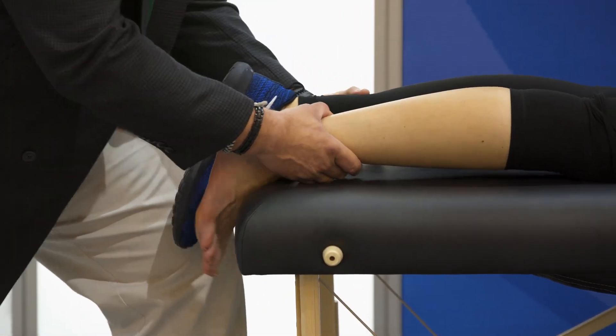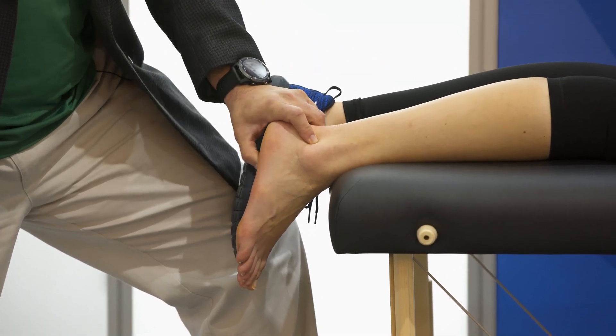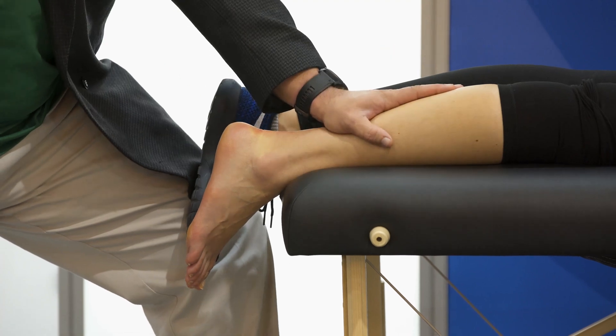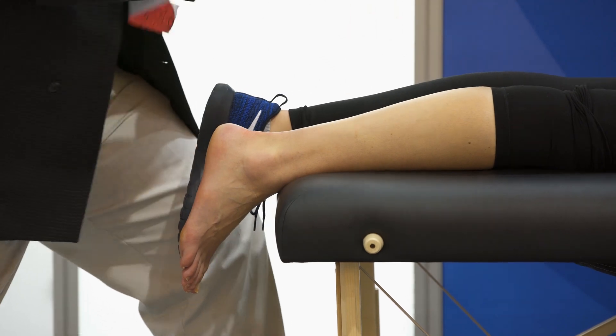Scoot down towards me. What I want to do is unload the Achilles tendon and unload the plantar fascia by using a tape that's going to allow her to have normal gait, but also change the load there.